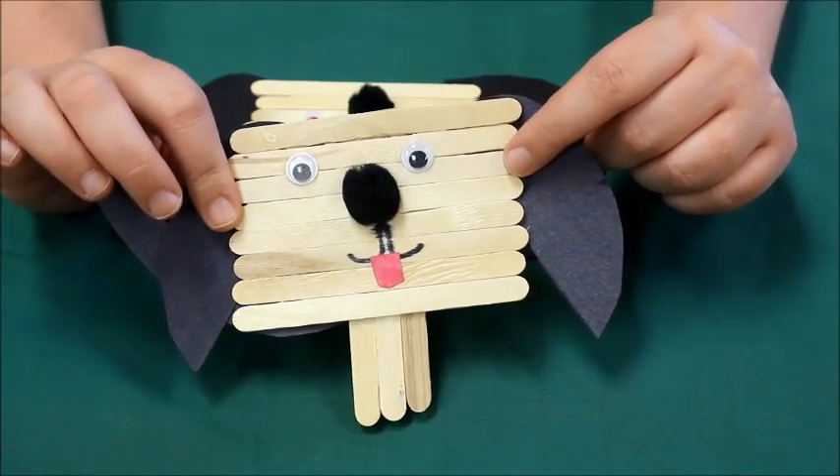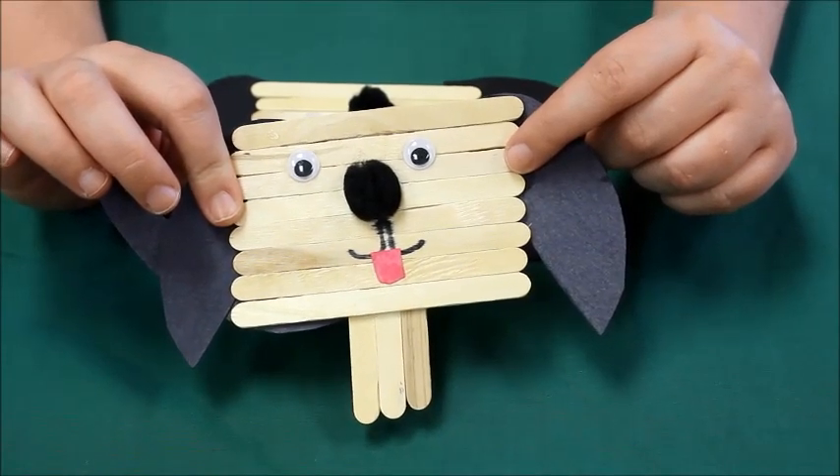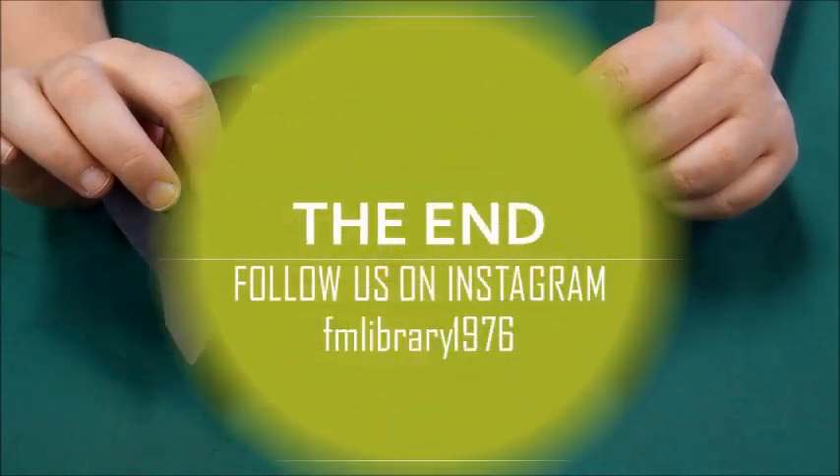Don't forget to come by the library and pick up your craft kit every Monday, but you must sign up in advance to receive the craft. Thank you for watching, bye!